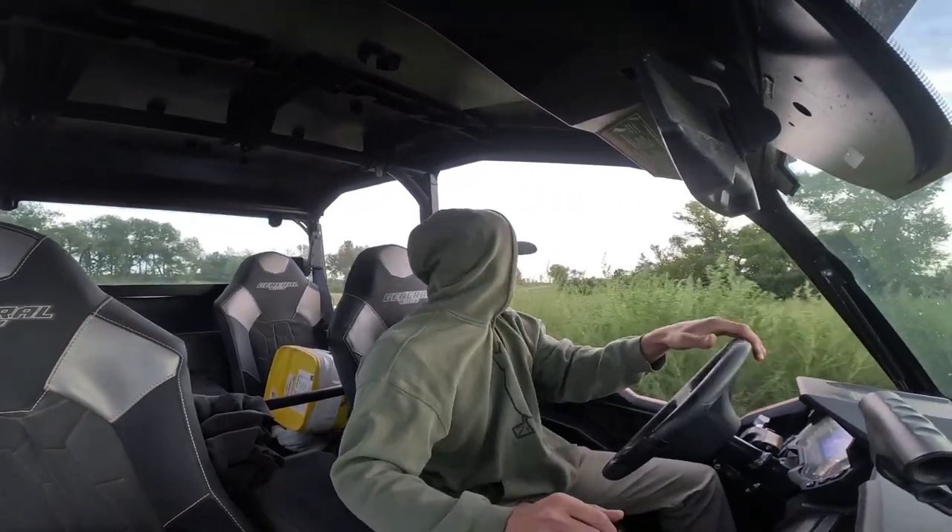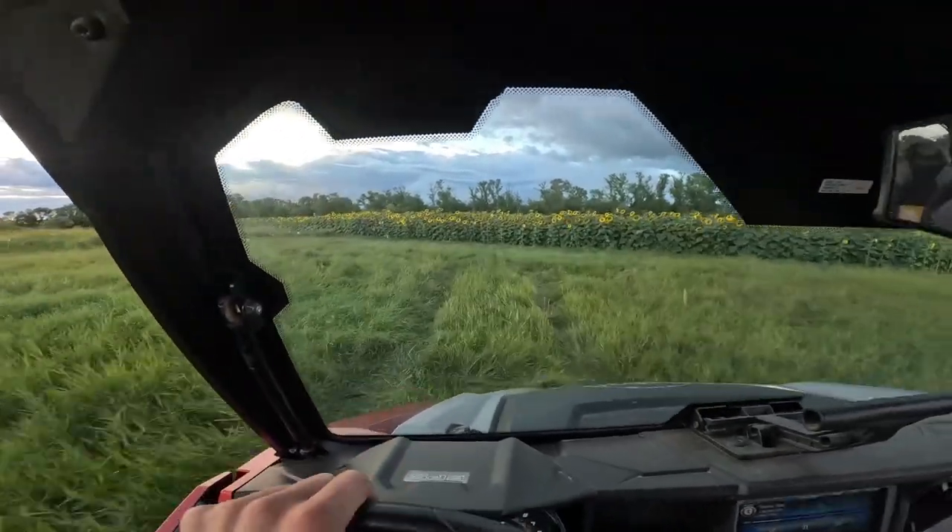Check a little deer stand. Shout out to Travis for letting me take the side-by-side — this saved me a lot of walking. Just a pesky little doe on this camera. Hopefully that changes.